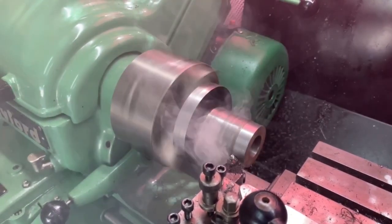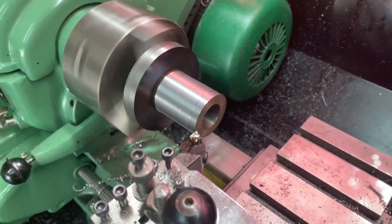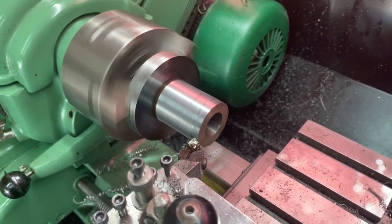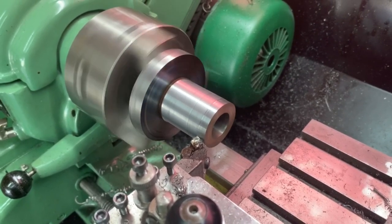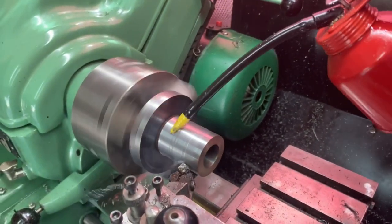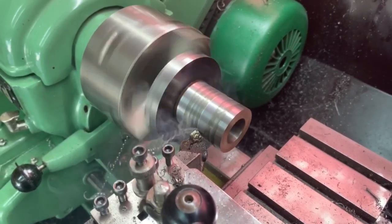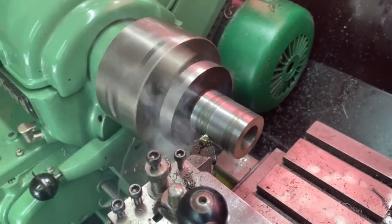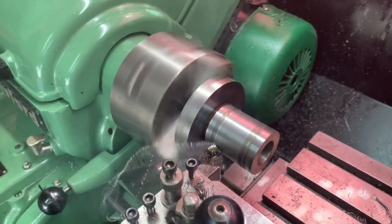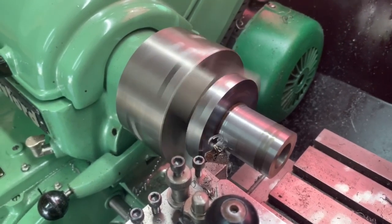Stay tuned and I'll show you what it looks like when I get to the end. We haven't got to the finishing cut yet — we've got to get this down to around 36mm. Just doing a slightly finer cut this time. I forgot to add the oil. I tend to use tool steel for cutting — I find it works quite well. The tungsten is just as good of course, but good tool steel does just as good a job cutting mild steel.